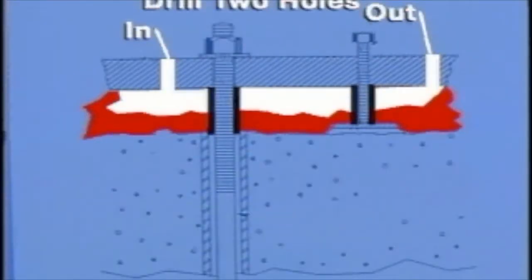After locating the voids, drill and tap two holes through the top of the base plate at opposite ends of the void area. One hole will serve as the injection point and the other as a vent hole.